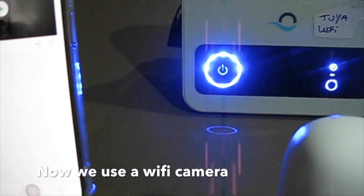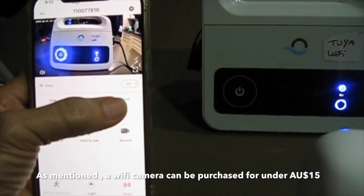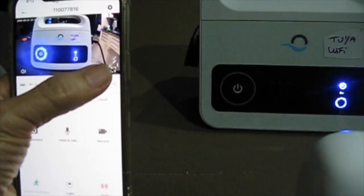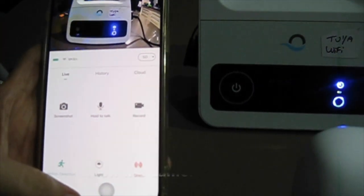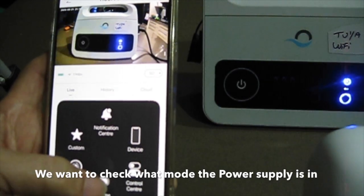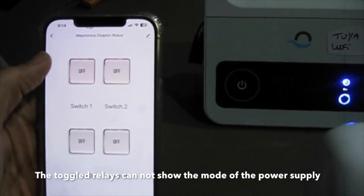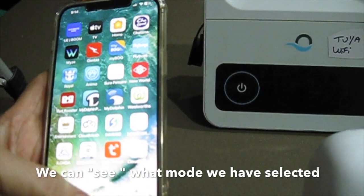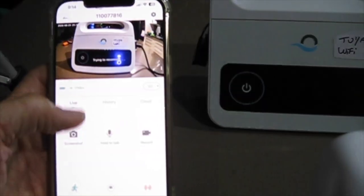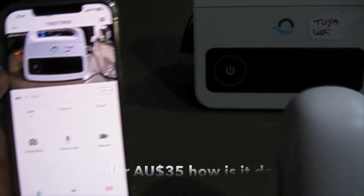How can we see what mode the power supply is in? We use a Wi-Fi camera, which can be purchased for under $15. We click on the camera app to check what mode the power supply is in, since the toggled relays cannot show the current mode. We can see what mode we have selected by looking at the camera — so for under $35, that's how it's done.